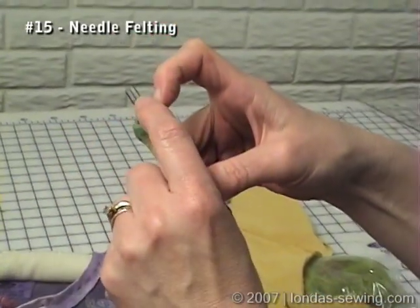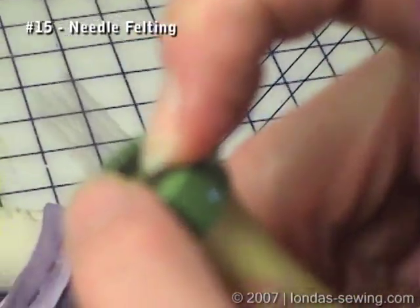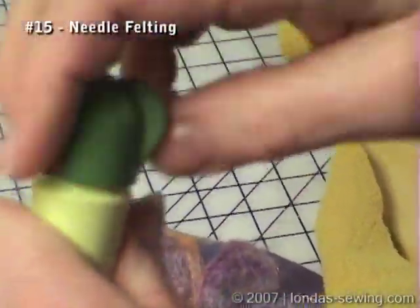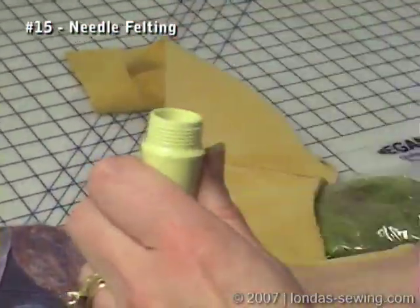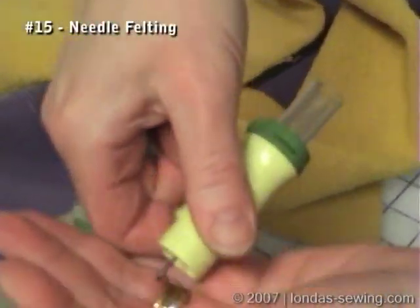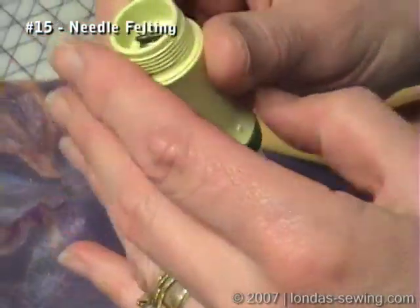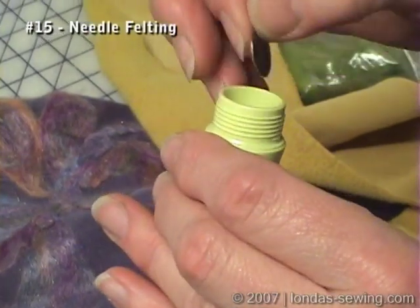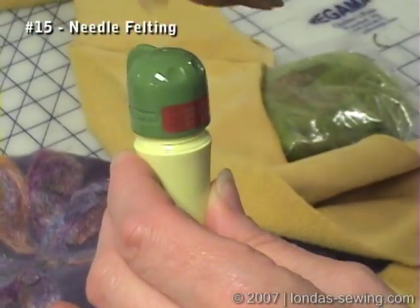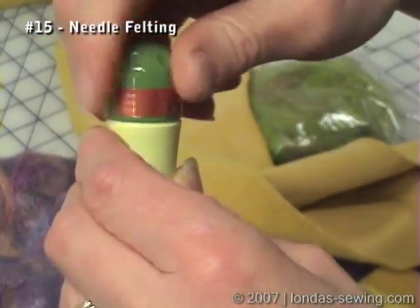The needles are barbed — that means there are little indentations on the needles, and there are five needles loaded in here. To change the needles it's as simple as unscrewing the bottom, dropping out this little disc, and then you can replace the needles. It comes with fine needles and there are also heavy needles. My experience is the only time I want to use the heavy needles is if I'm needle felting on denim. If you wanted to do real precise work, you could take out as many needles as you want, using just a few.